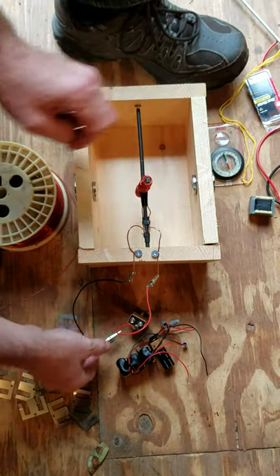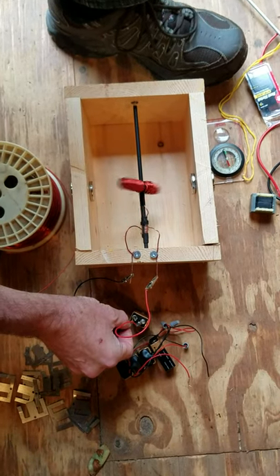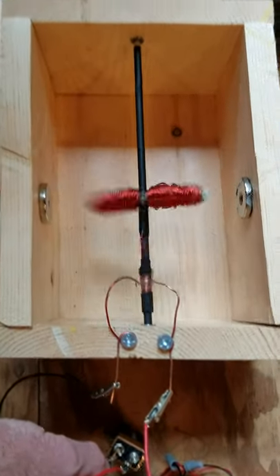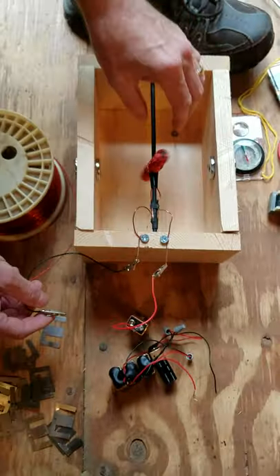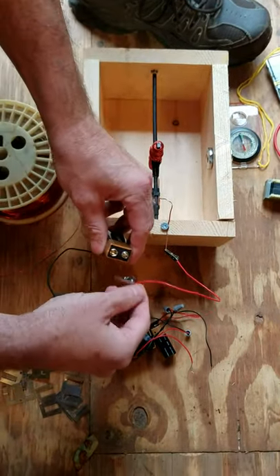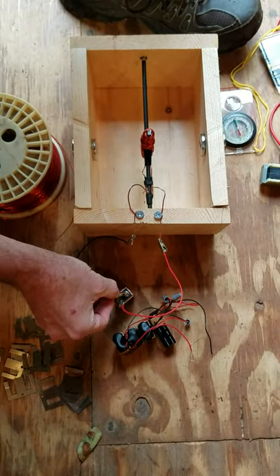Let's put this here and connect the battery. You'll notice that if I switch the positive and negative leads on the battery, the motor will spin the other way.